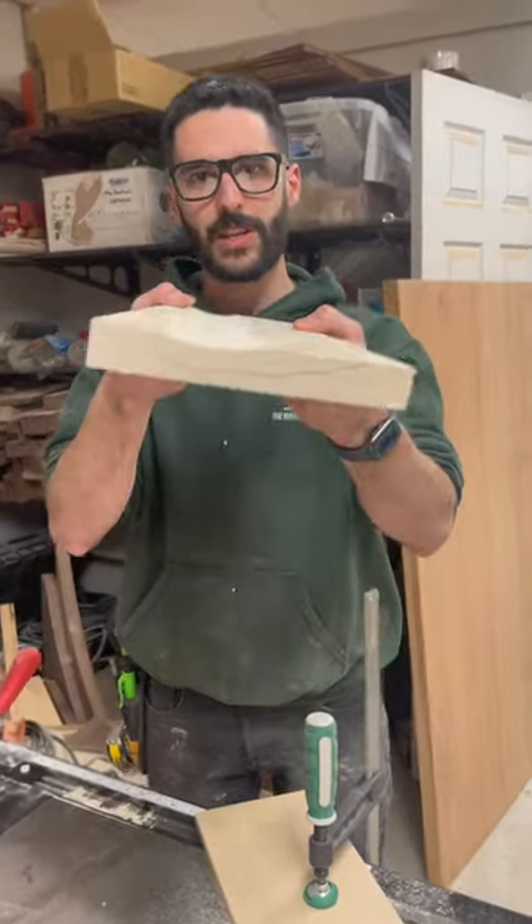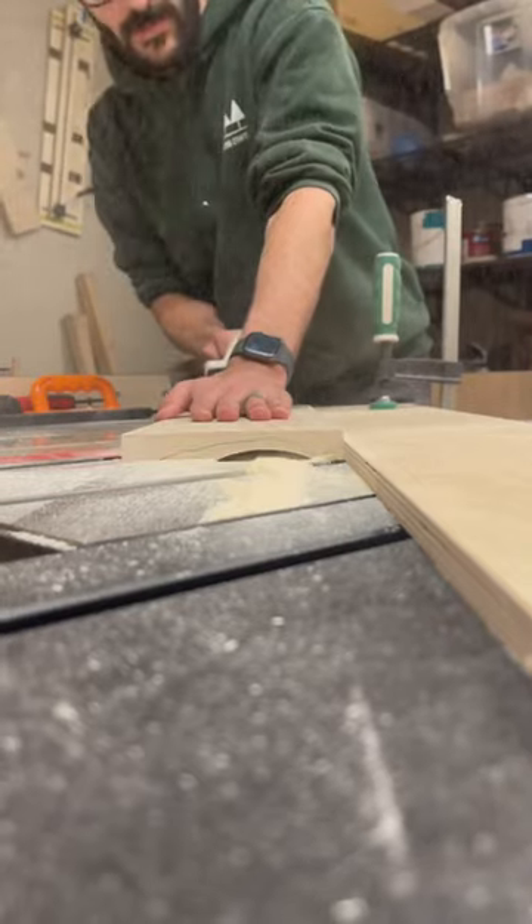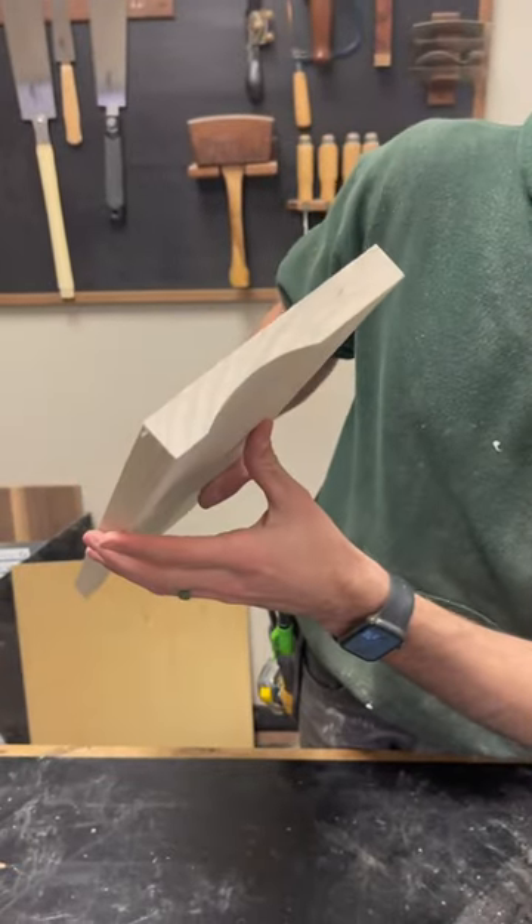As you can see, it did the curve, and then I'm just going to raise the blade up and do it again. There you go. You might need to move it around a little bit, but you get the idea. Nice and easy.